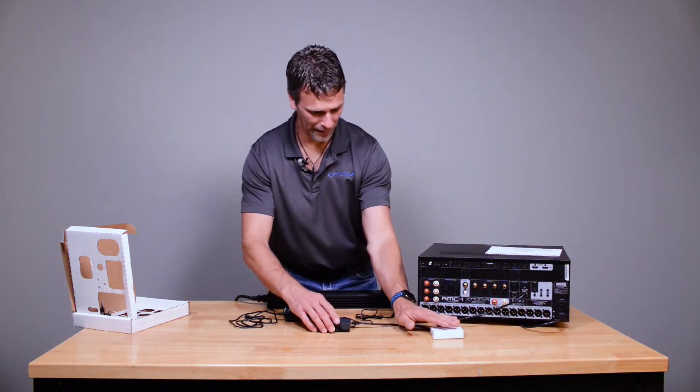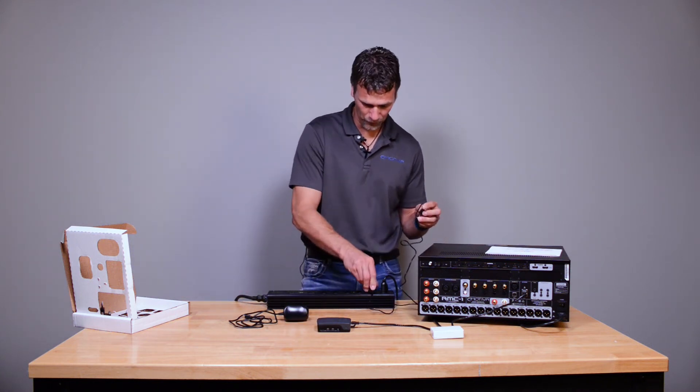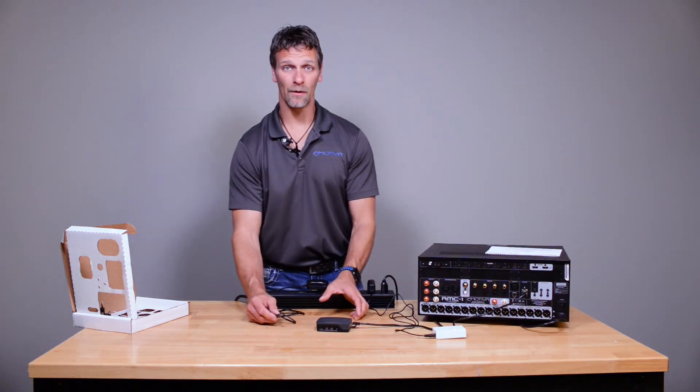These boxes are pretty light — the cable is actually standing them up. And then we're going to hook up power to the switch, just like that. Then we will hook up power to the interface box.